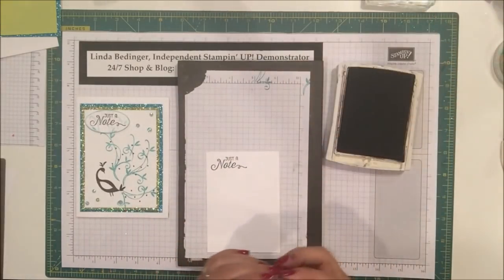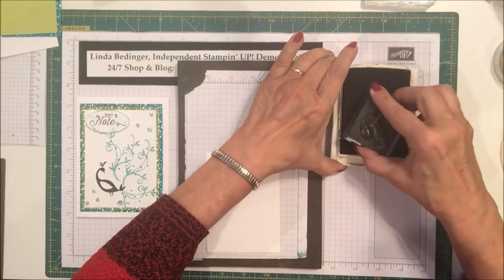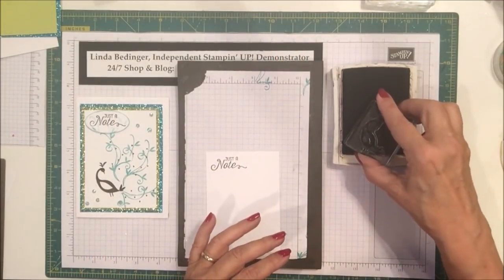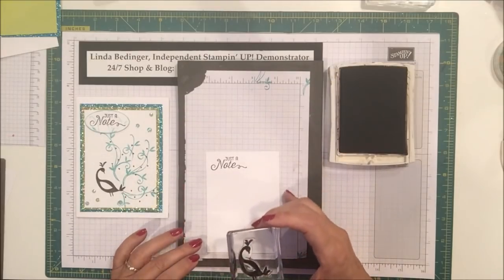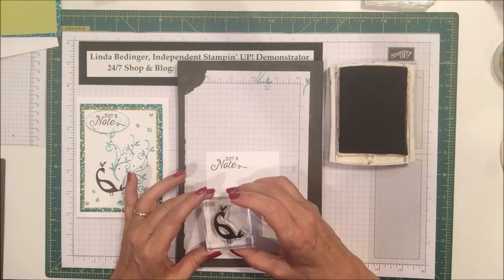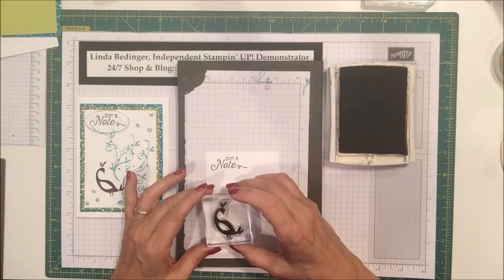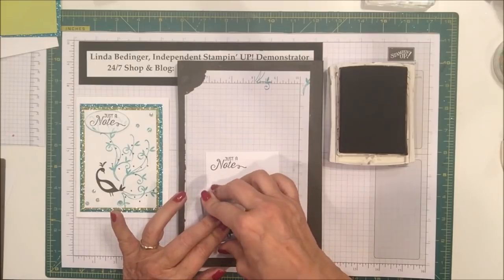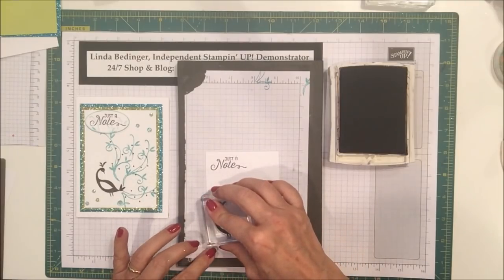I'm going to stamp my bird body here. This bird body has a lot of surface that needs stamping, so you want to make sure you get it inked up as well as you can. My bird is a little bit angled and I'm going to keep it that way because I think it allows the swirls to fill up the card better. I'll place it right down here in this corner, a little bit angled. Give it pressure — that's a lot of ink, so I want to give it a second to soak into the card.